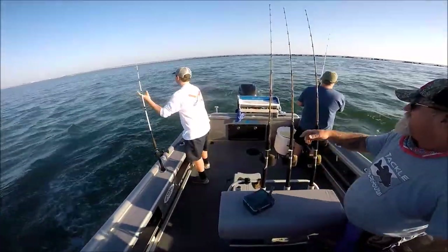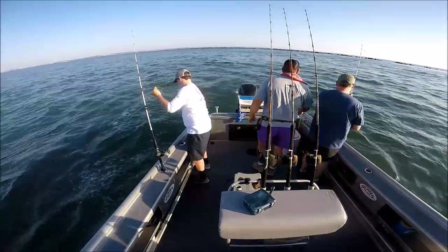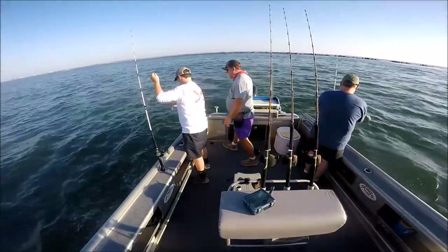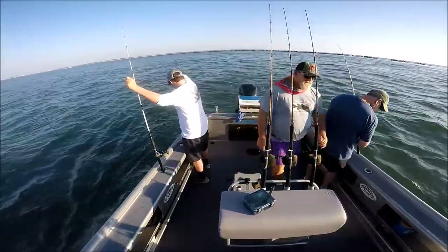That's the reason it was fighting so hard — you got a jack too. That's different from the Spanish mackerel. We don't normally keep these and eat these; they're just for fun.